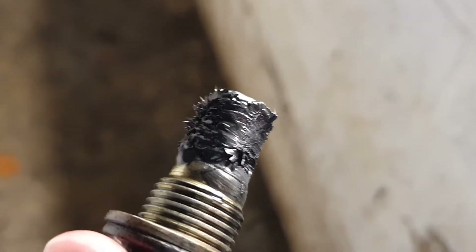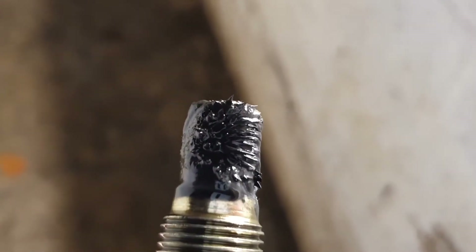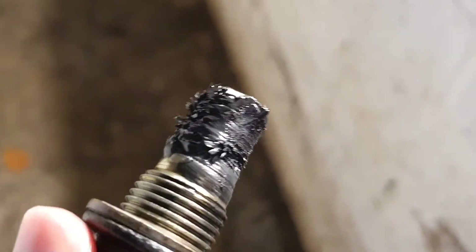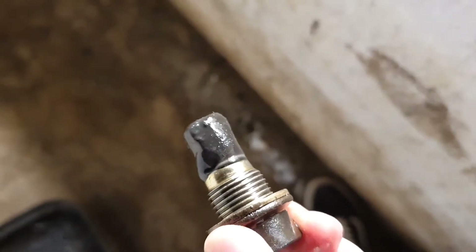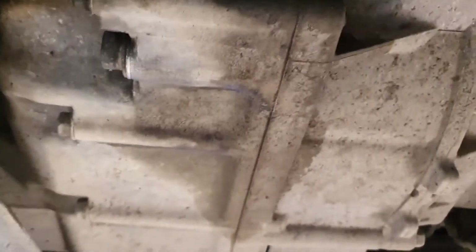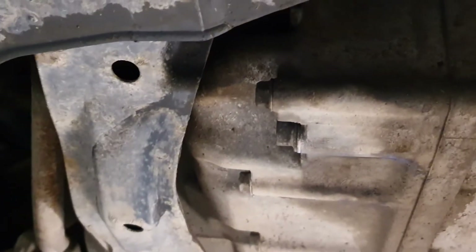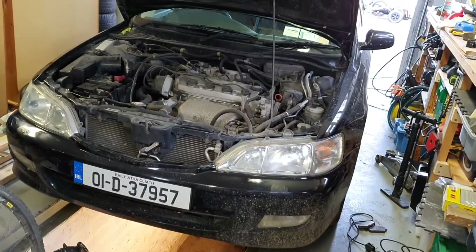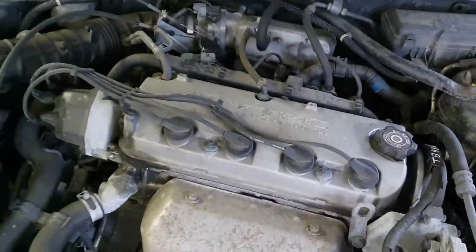This is a prime example of what a damaged gearbox looks like - see all those bits of metal in there. But I'll keep going anyway. Once you've got it all drained, just put the plug back in, tighten it to spec, and I ran a bit of brake cleaner over the area to clean up the oil.